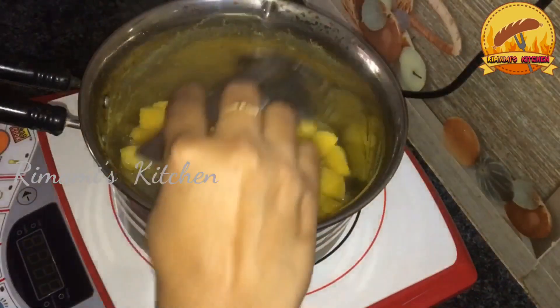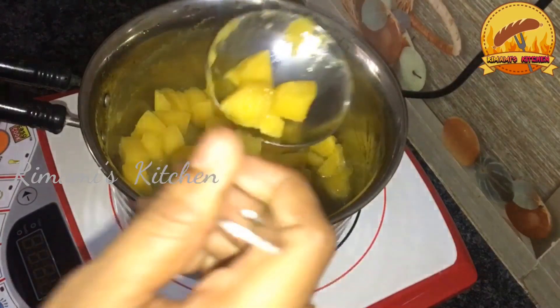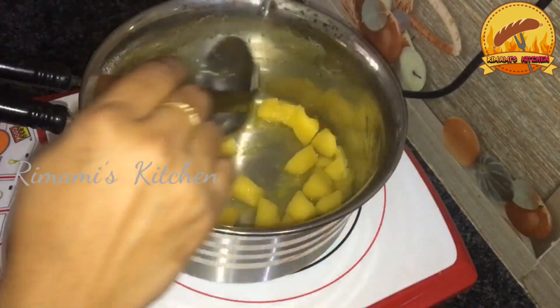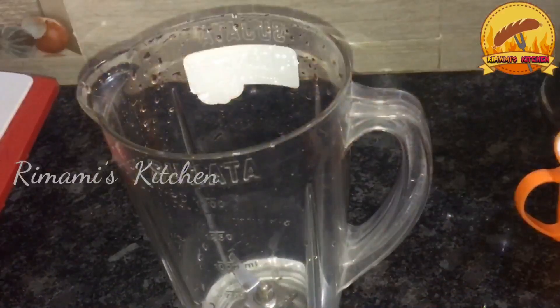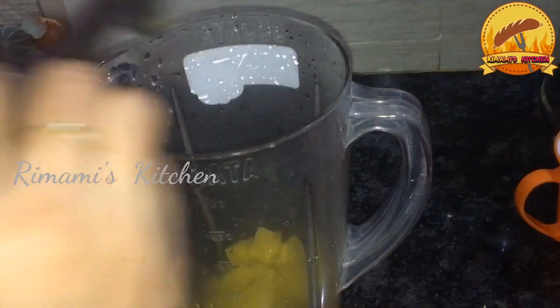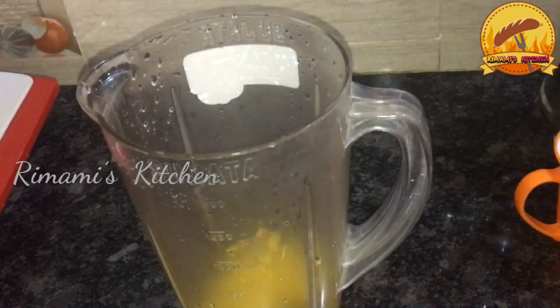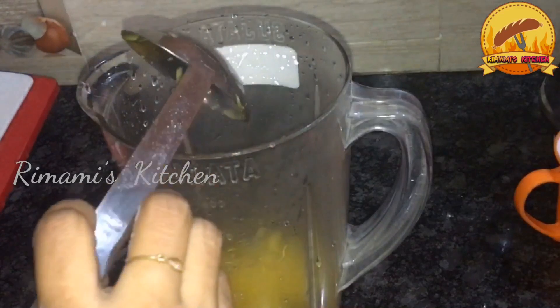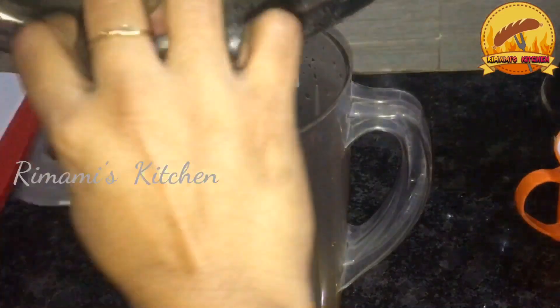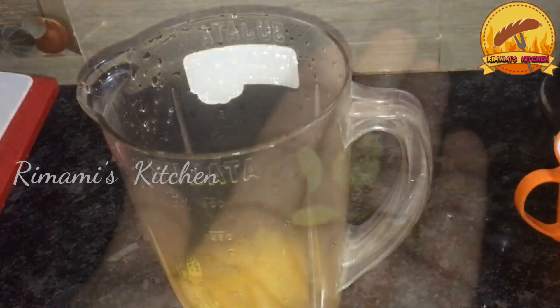Now I will cook. I'll add a little bit and also mix it in a little bit.